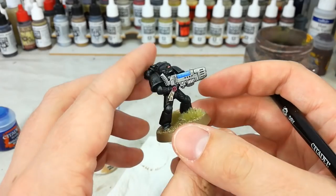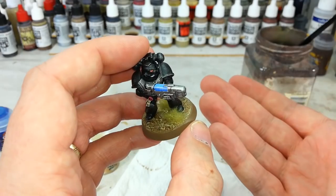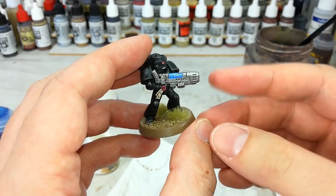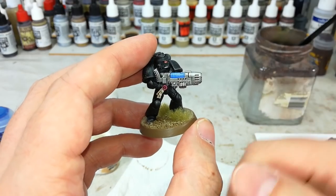Whatever the case, that is how I paint my plasma, and it is that easy. Grab your brushes, give it a shot, and hope you're not rolling ones to hit. Thank you very much for your time — you guys enjoy the rest of your day.